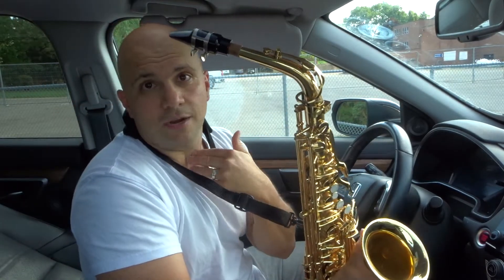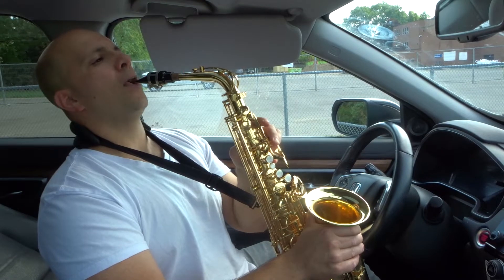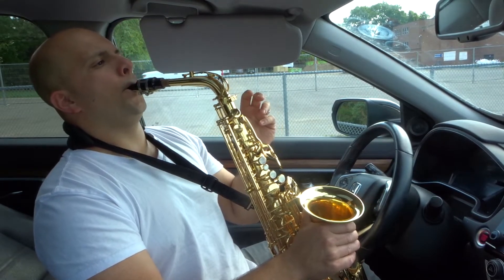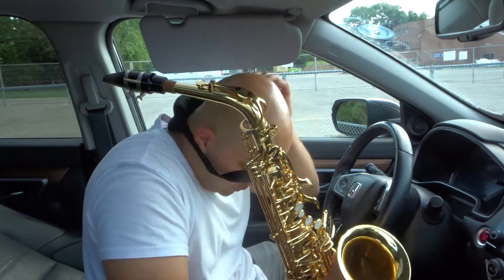So you can hear my voice — I'm doing it really loudly so you can hear when I start it. Listen closely once again. And that's the growl. It's literally that easy.